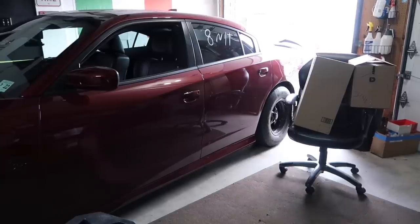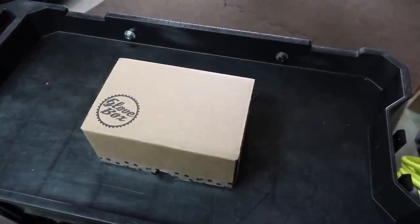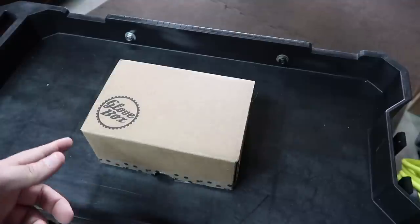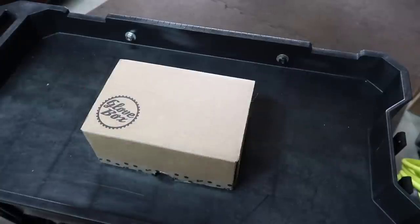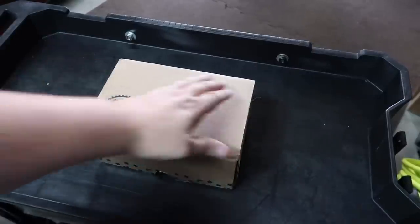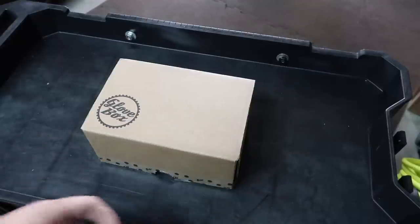What's going on everybody! Today we're doing the April Glove Box Detail monthly box. If you didn't catch the last box, I'll put that link in the description — that was my first box. This is hopefully going to be a continuous thing for us here, where each month we open up and go over what's in the box. So without further ado, let's jump right in!